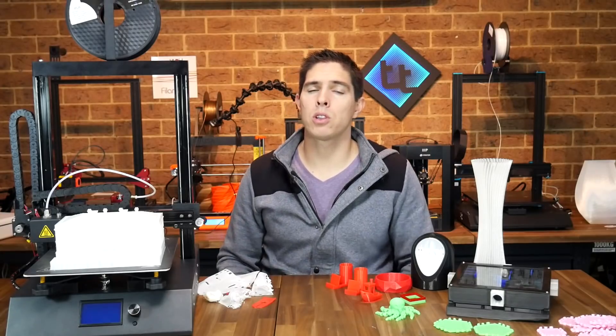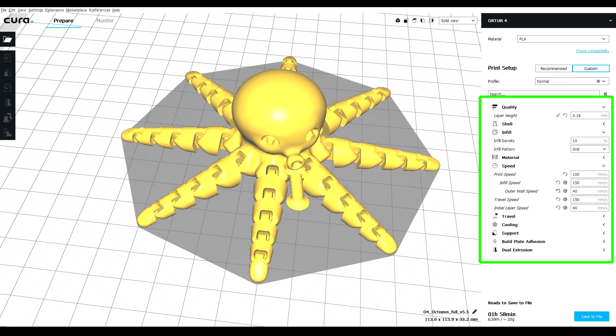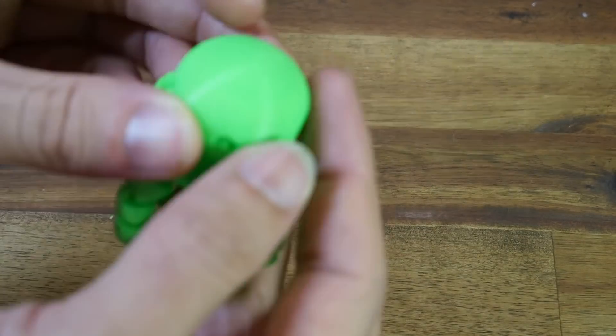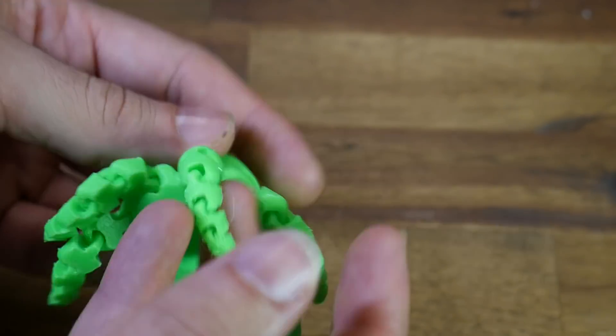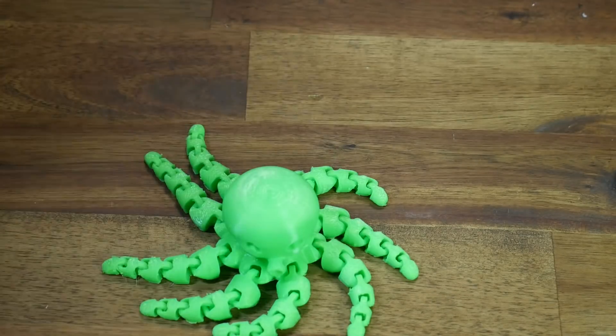Next I installed the auto version of Cura 3.6 with its built-in profile and loaded up a flexi octopus, which seemed to print quite well. The surface finish is quite even, it negotiated the overhangs well, and these print-in-place models are a good test for extrusion. If you over-extrude everything will weld itself together, but in this case we had no such problems.